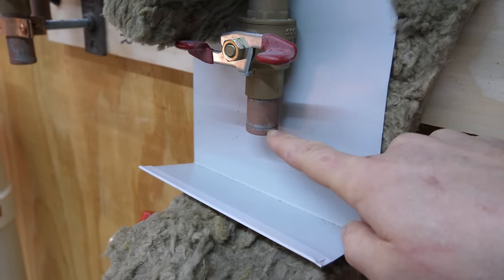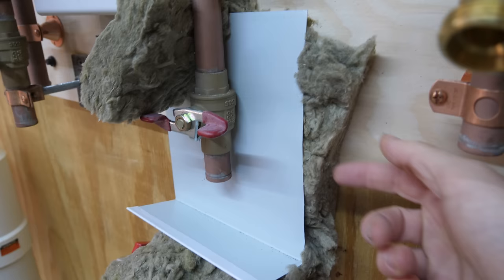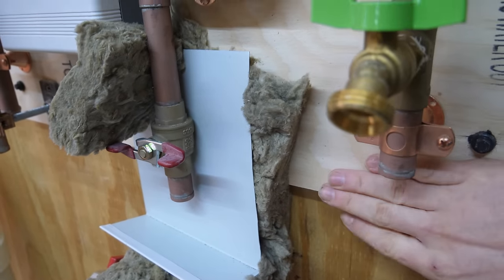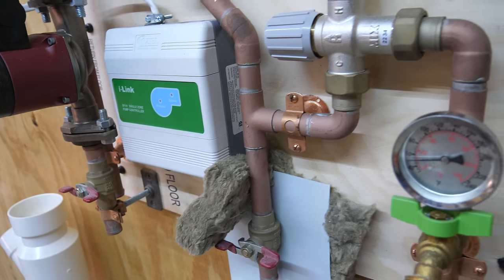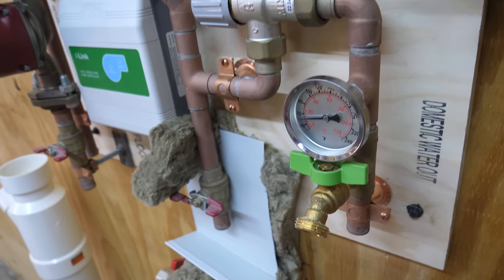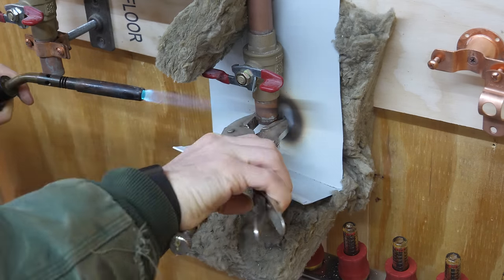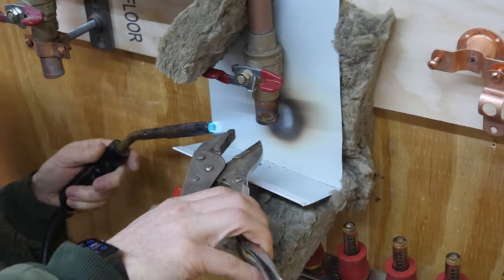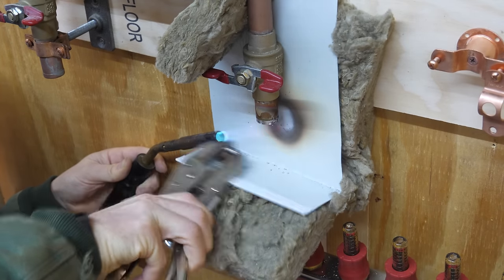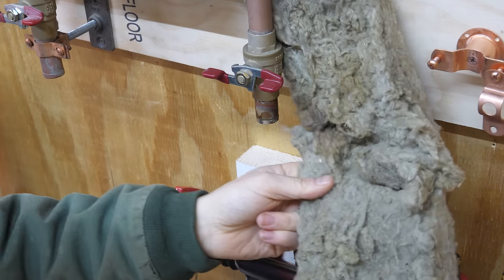I'm going to try to desolder this end cap. Check out my little makeshift heat shield — I got my Rockwool which can withstand direct flame no problem, and a little scrap of sheet metal to prevent charring the board. Unfortunately this piece of the board cannot be separated unlike some fittings that have a union. Worked like a charm.